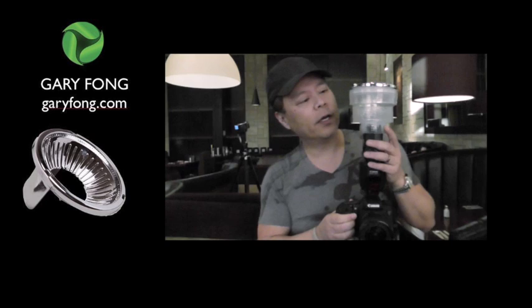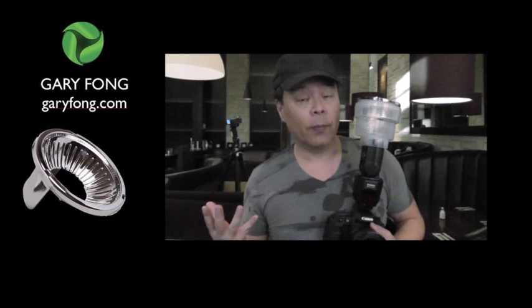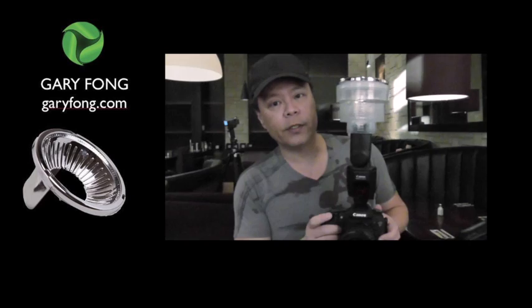Hi everybody, this is Gary Fong and I want to show you the Chrome Dome and how it works in doing a really large group photo. I've got a bunch of people here and a pretty wide angle zoom lens. Now I'm going to put the Chrome Dome on.